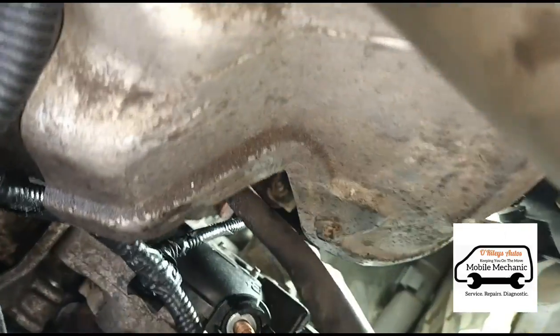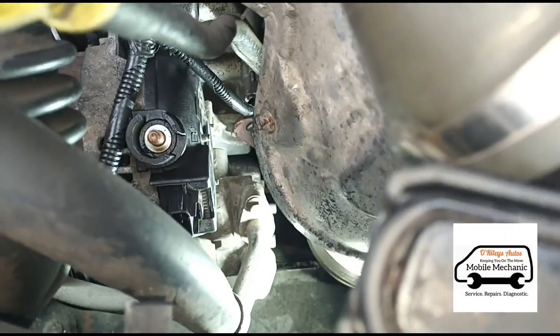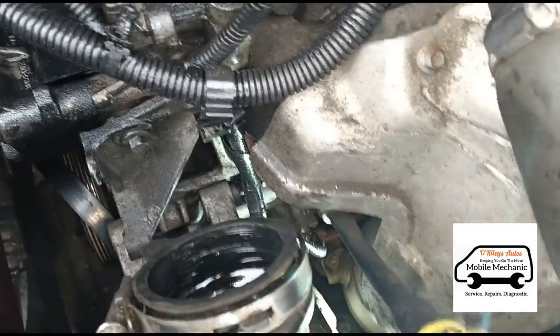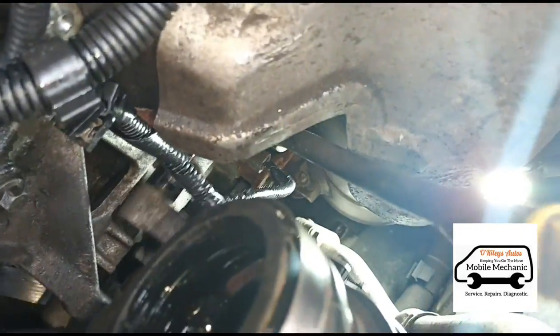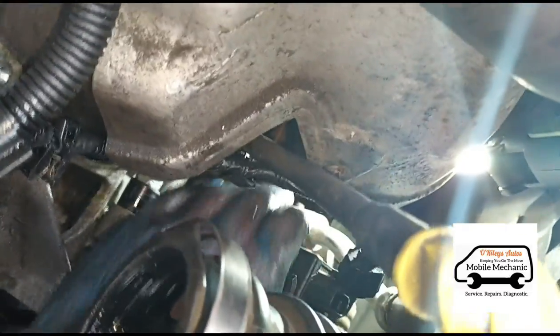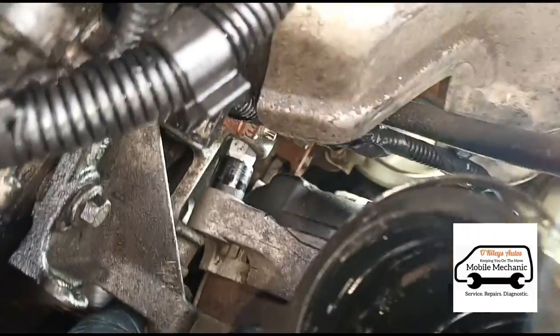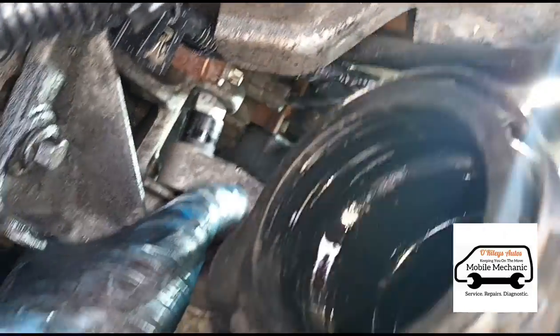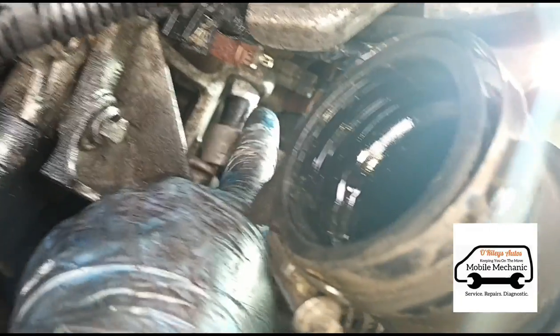There's another bolt down the bottom there — same again as the one at the top. Quite a pain to get your arm down there, but once you loosen them you should be able to slide the alternator to one side and disconnect it. They just slide out like that — when you tighten the bolt down it squeezes out the dowel and that's what holds it in place. So we've got the alternator loose.